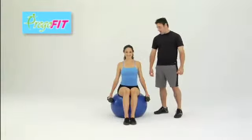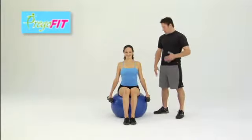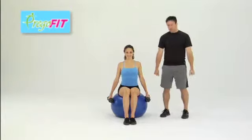These are dumbbell curls on the Swiss ball. You want to start sitting on the Swiss ball, upright, abs tight, dumbbells at your side.